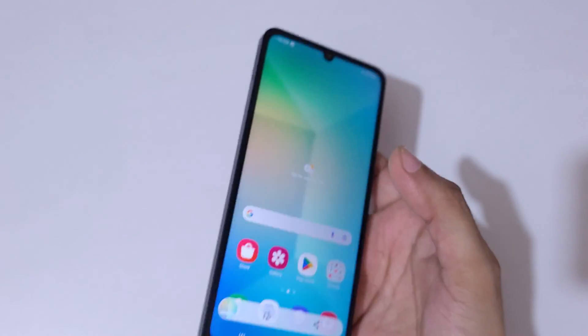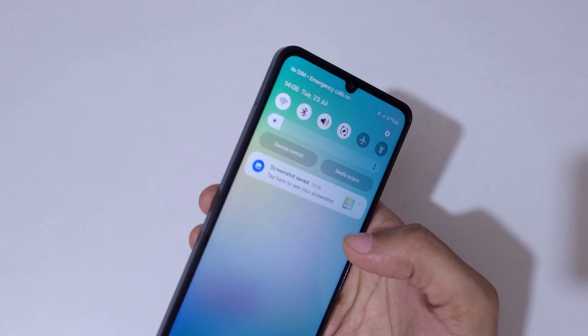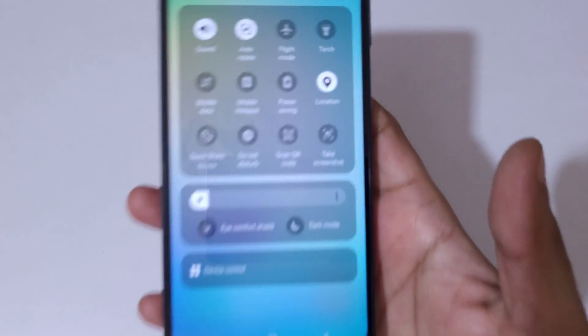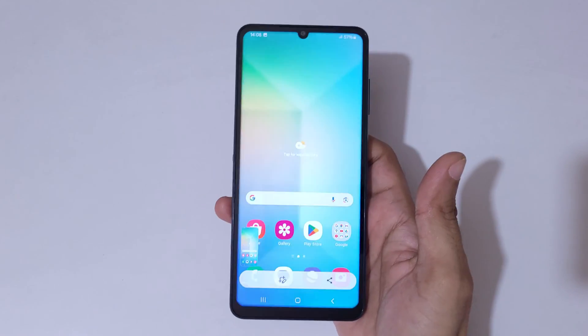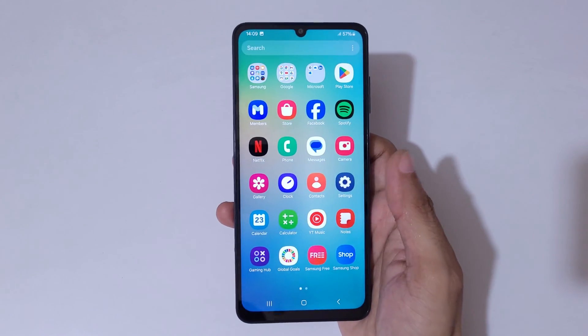This is the really easy method to take a screenshot in Samsung Galaxy A06 smartphone. Also, if we go to the notification center in quick settings, you can see 'Take a screenshot' — simply tap on it to take a screenshot. And if you want to take a long screenshot, I will show you how.